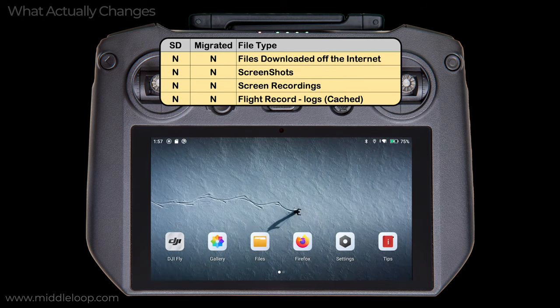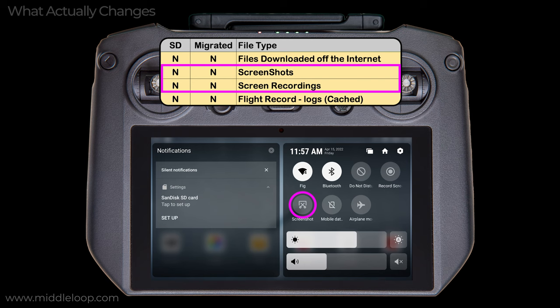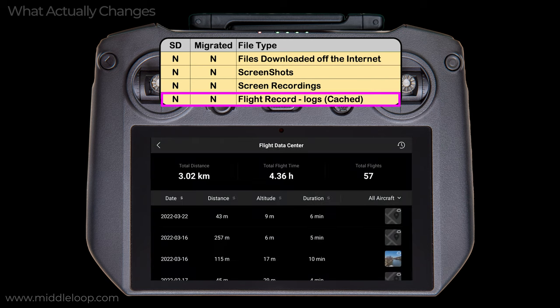However, there are files that continue to go to the internal hard drive. Keep in mind that the current storage location setting is a DJI Fly app setting. Anything Android related — like the operating system itself or even other apps that use storage, like the browser — and anything downloaded off the internet still uses internal memory regardless of the setting. Screenshots and screen recordings are always written to internal memory. And perhaps less intuitively, the flight record cache files, which get created when you view the flight log on the RC Pro in the flight data center, also remain on internal memory.